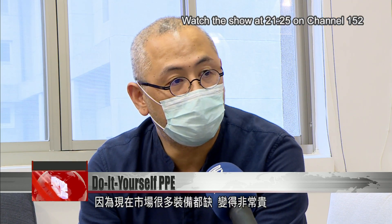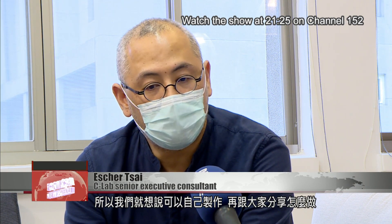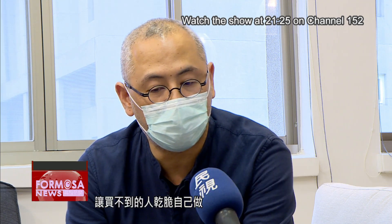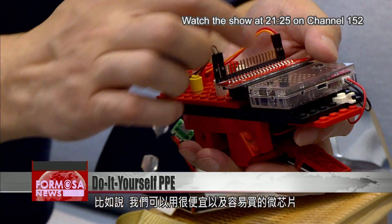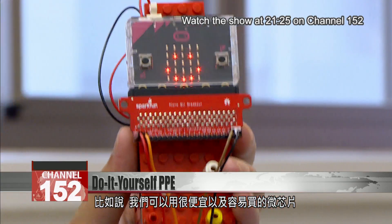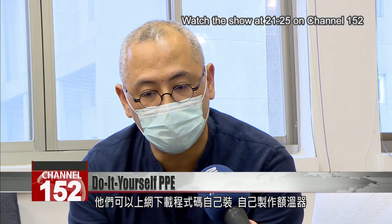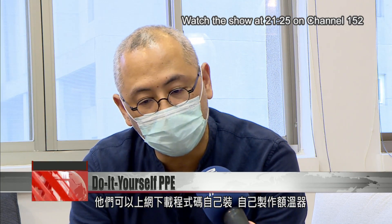Because the markets lack a lot of the equipment, it becomes more and more expensive. That's why maybe we can do it by ourselves and share the knowledge of how to make it, so that people who cannot buy this equipment can easily get it and do it themselves. We use a very cheap and accessible microchip called microbit. You can download our code and assemble it easily so they can make the DIY thermometer by themselves.